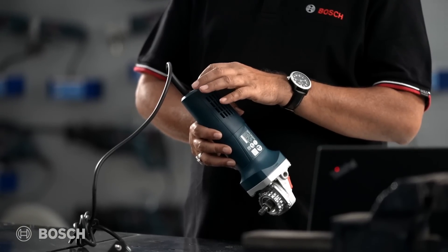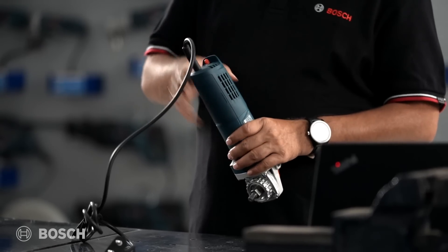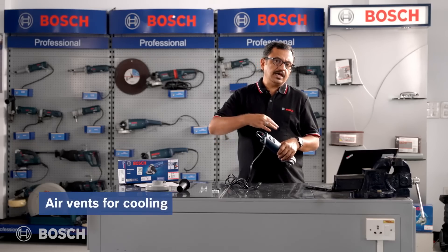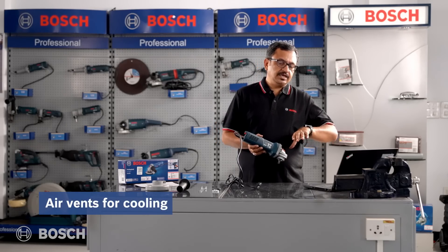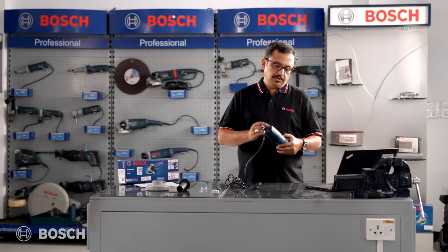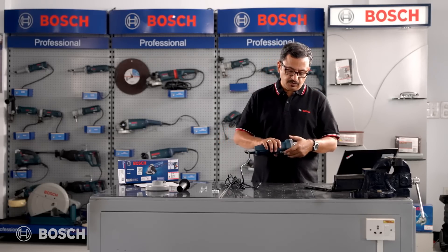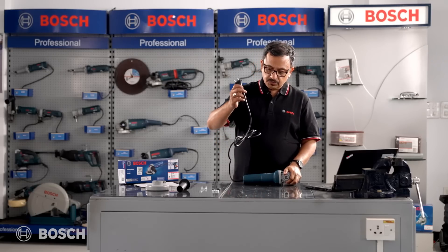Something unique you must have noticed: there are two air inlets — one opening on each side of the tool. This increases airflow into the tool, which means cooling is handled properly. This helps cool the entire motor in a very effective manner, and it is one of the USPs of this tool.